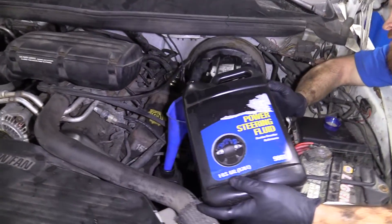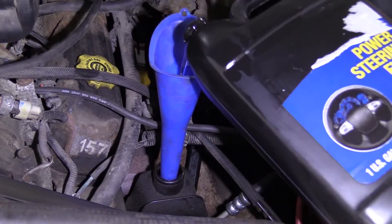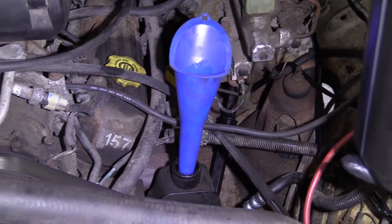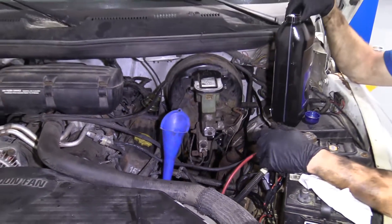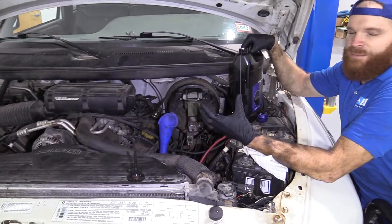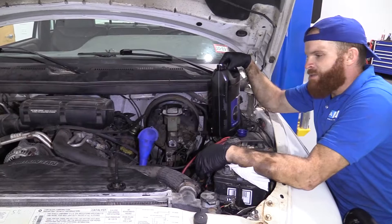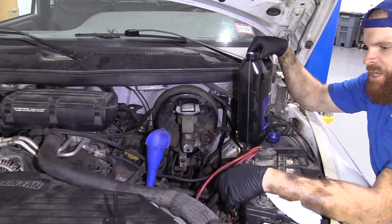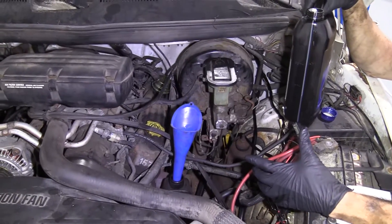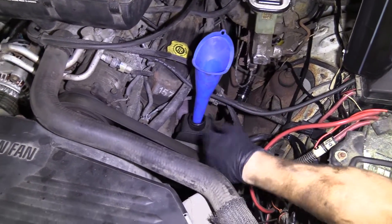Now we're just going to add a little bit of power steering fluid. This is an older vehicle, so it's not really as picky about power steering fluids as a lot of newer vehicles. You can go ahead and add power steering fluid, or you can add some ATF if you don't have power steering fluid but have transmission fluid laying around. The truck's not going to mind — it's still going to do its job as long as it's lubricated and the pump isn't turning air with the fluid.